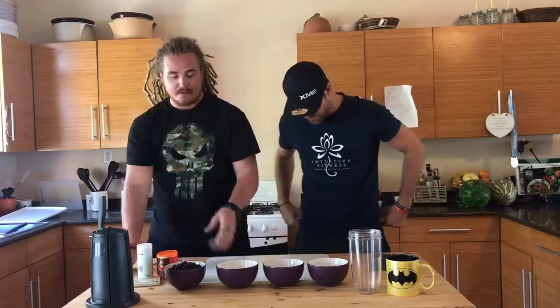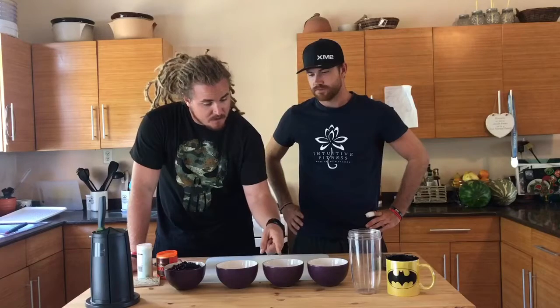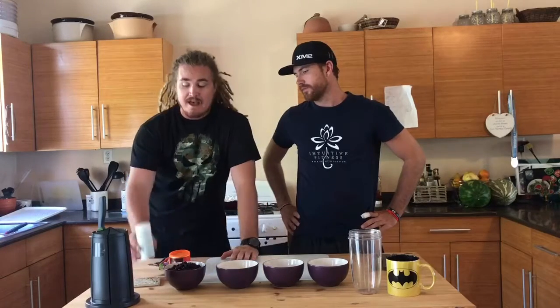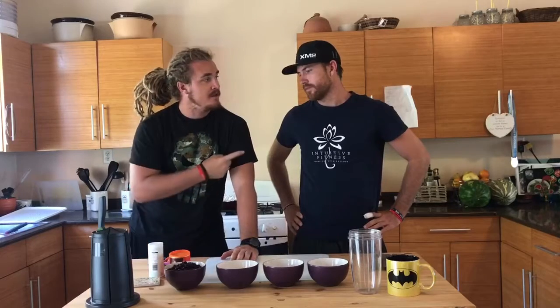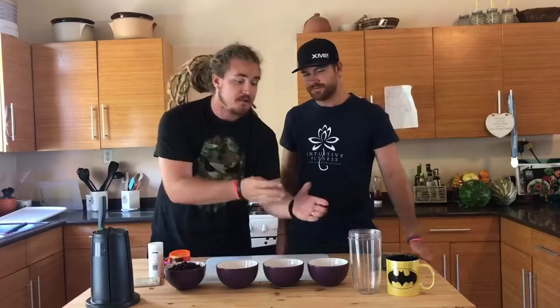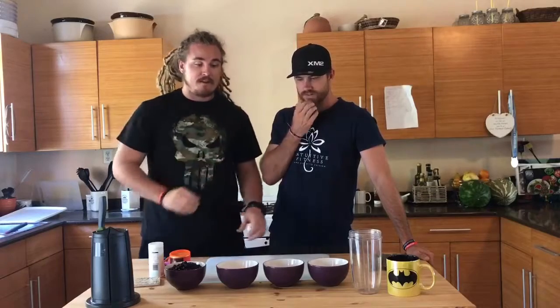Okay so we've got one and a half cups of black beans rinsed, half a cup of rolled oats, half a cup of maple syrup, quarter cup of creamy peanut butter, two tablespoons of cacao powder, and two teaspoons of baking soda powder. All you've got to do is put it in a blender, mix it all up, and in the oven at 350 for about 15 to 20 minutes.